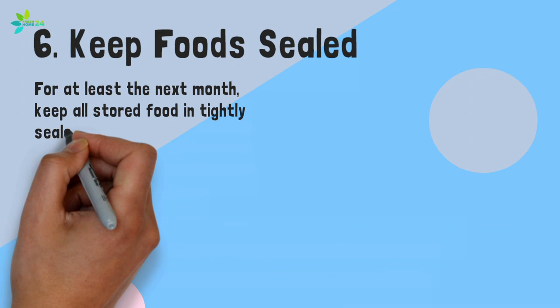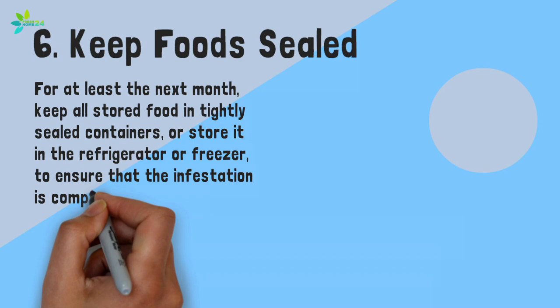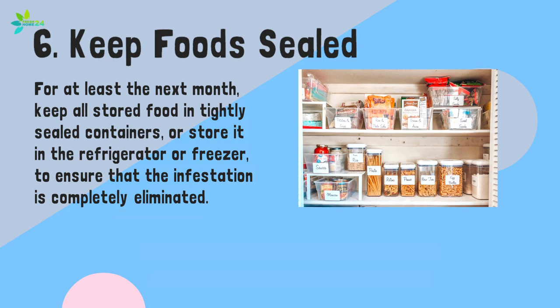Step 6: Keep food sealed. For at least the next month, keep all stored food in tightly sealed containers, or store it in the refrigerator or freezer to ensure that the infestation is completely eliminated. Be sure the containers are insect-resistant, such as thick plastic or metal containers with tightly fitted lids.